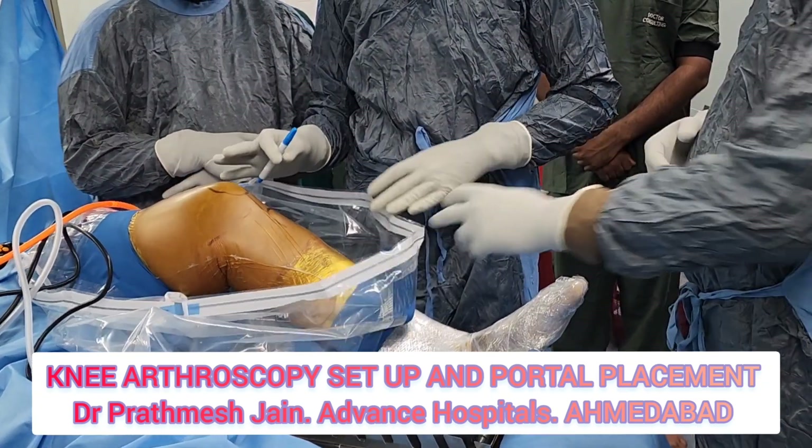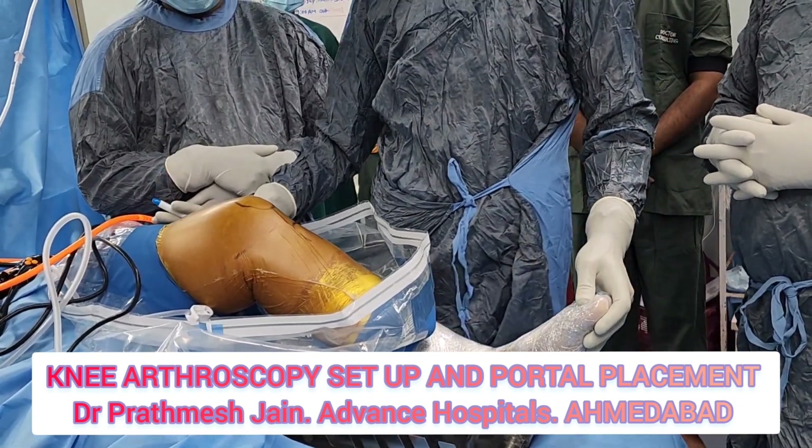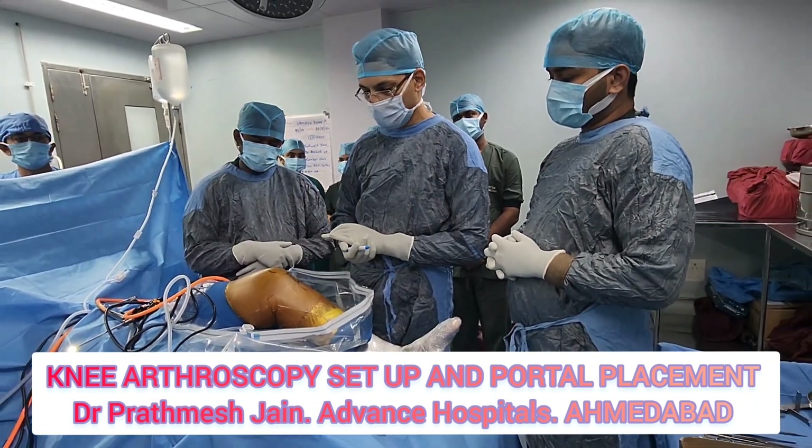If you want to apply a valgus stress you can use the side support, or you can ask your assistant to help. You can also easily turn the leg into a figure-of-four position as well.